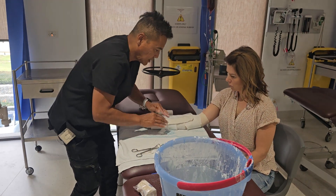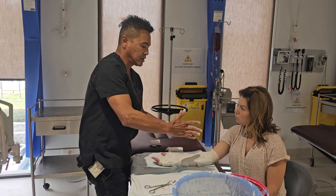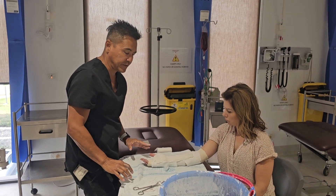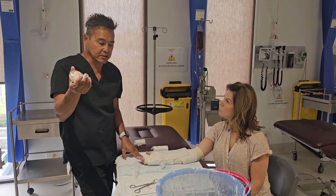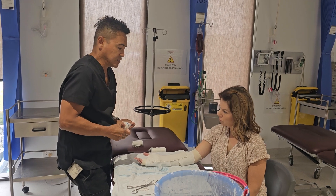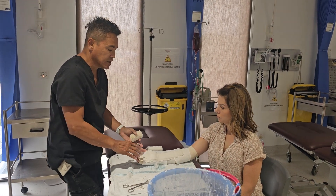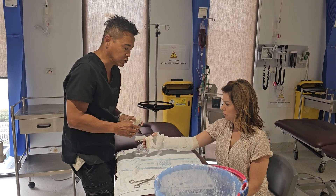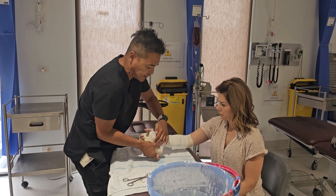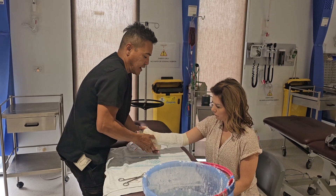I place the plaster slab and check that I'm happy with where the marked line is underneath. I don't mind leaving a little bit of water on the plaster because it helps it mold in with the cotton and become one unit. Then I apply a simple crepe bandage. I get Rachel to shape her hand as though she's holding a cup — that's a neutral position — and that's how her hand should be.